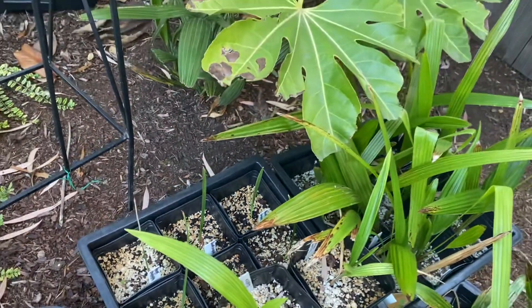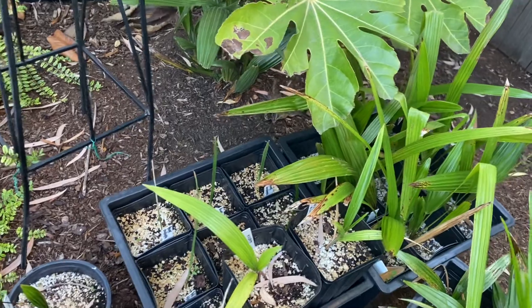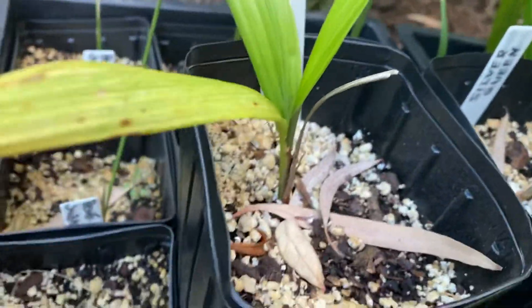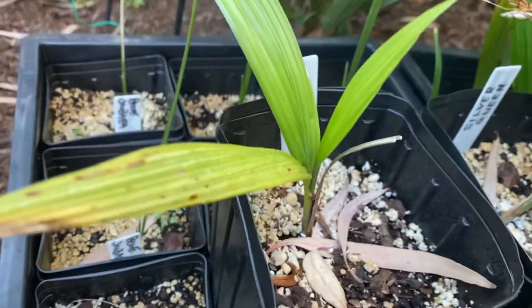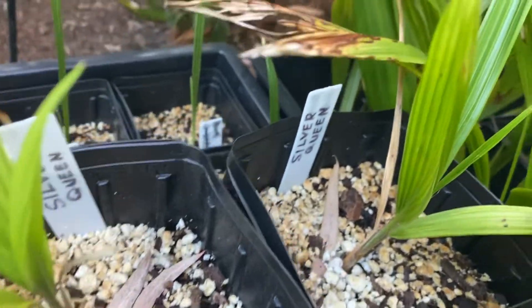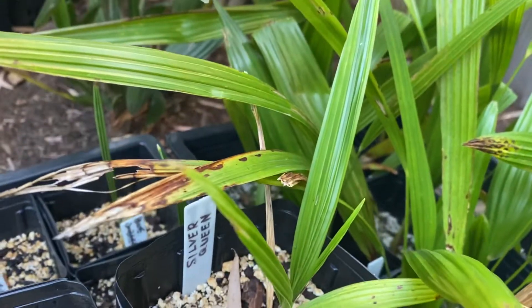So I think that's all the ordered ones. The Canary Island palms. There's a difference between Silver Queen — these are Syagrus romanzoffiana subspecies litoralis, which is supposed to be a more robust, cold-hardy version.